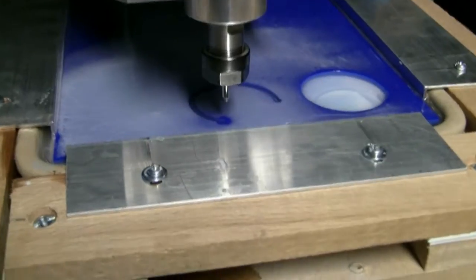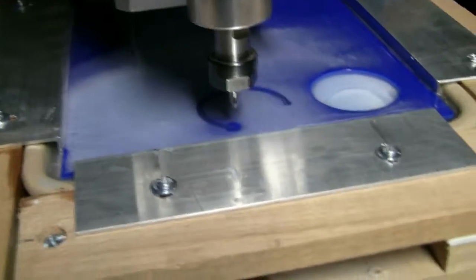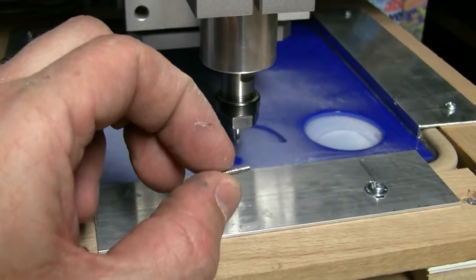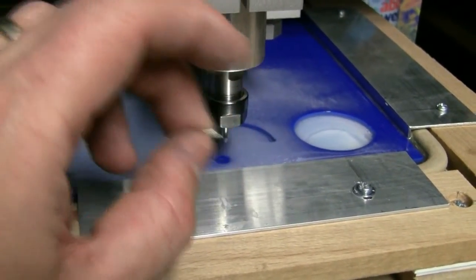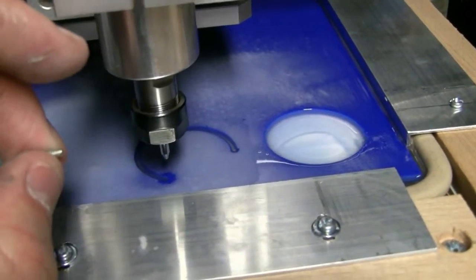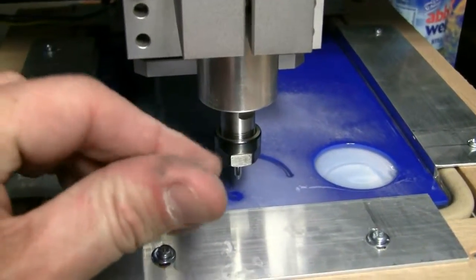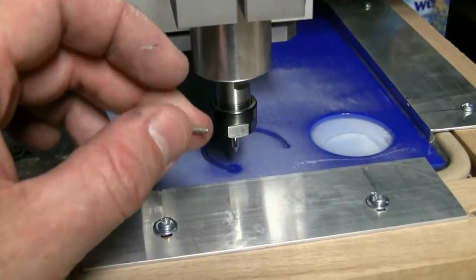Well, that was an interesting result. The glass didn't break this time, but the bit sheared off. I'm not quite sure why — there seems to be plenty of life left in it. I don't know whether it's just cheap rubbish bits and the fatigue has just caused it to snap. It got about three quarters of the way round and then the bit just snapped off. It's a bit of a blow. I'll put another bit in — I might have to invest in some slightly higher quality bits. These are not terribly good.